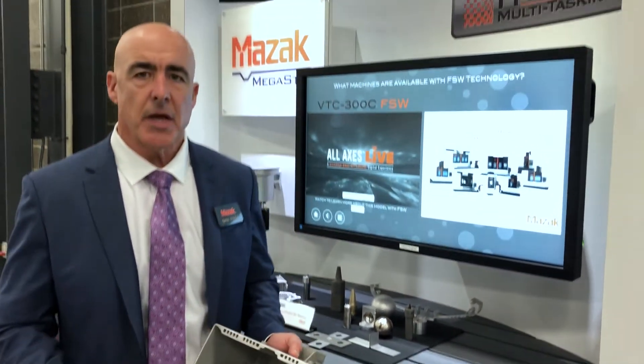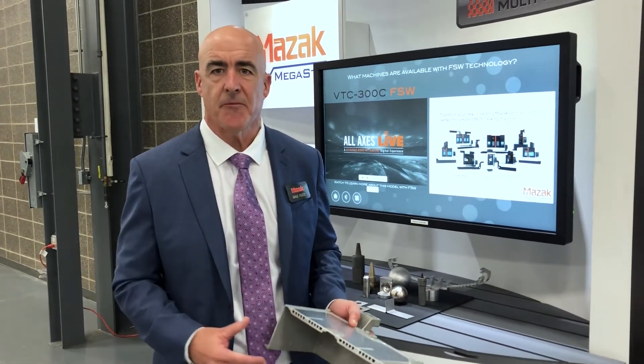What we like to say is that this is Mazak's approach to a zero step factory. We have one machine that can perform multiple functions with minimal setups, all on the same machine, all with the same operator — to lower your costs, lower your factory footprint, and make you more competitive.